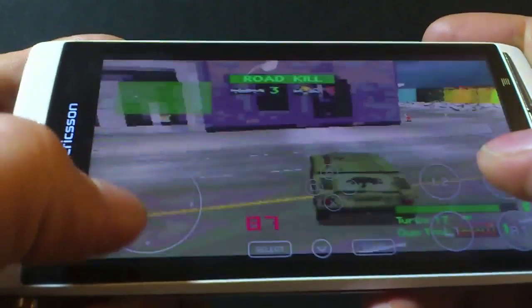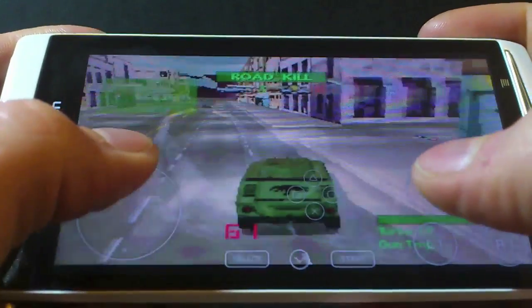Every PlayStation game will remember its own unique configurations, so you don't have to change this for every game. So just as a quick demonstration, I am now able to control Twisting Metal in a lot more comfortable way.